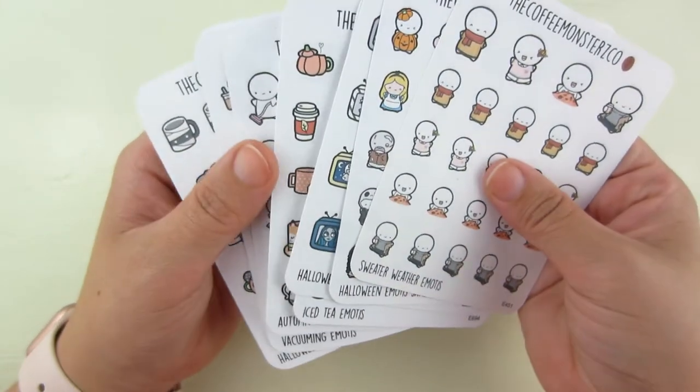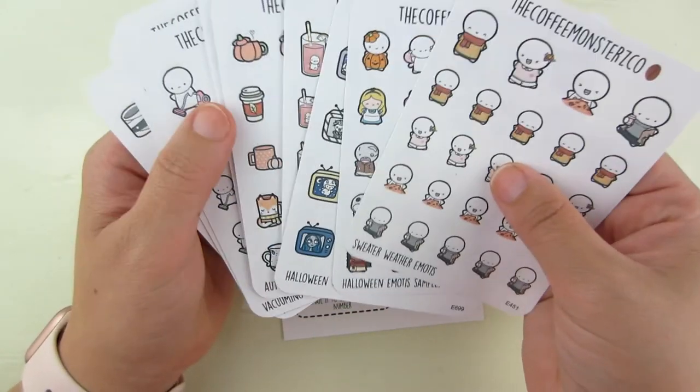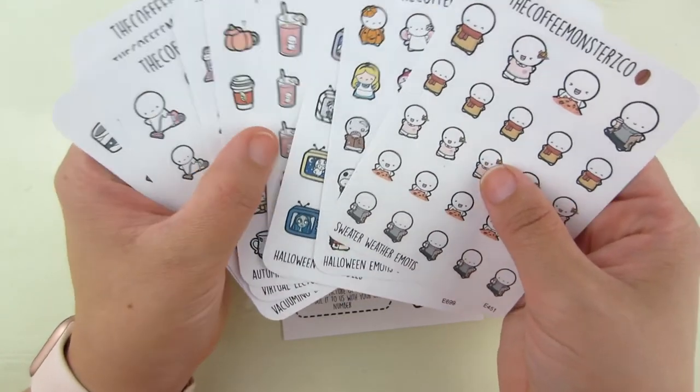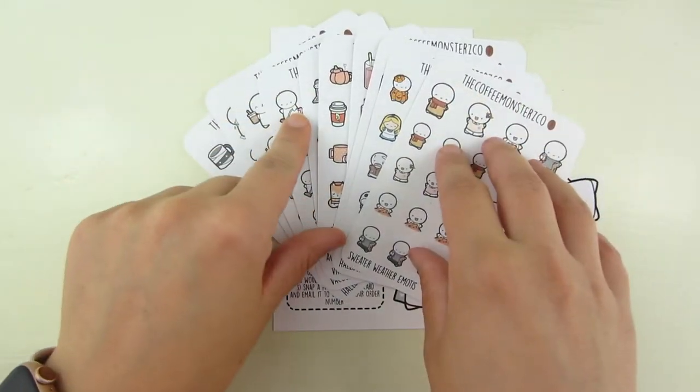Definitely go check out Helen. Her advent calendar — by the time this goes up it might already be on pre-sale, but it is coming up soon. Go check out her Facebook group.